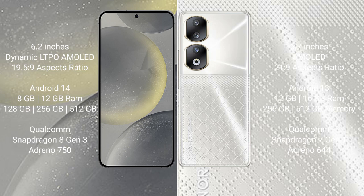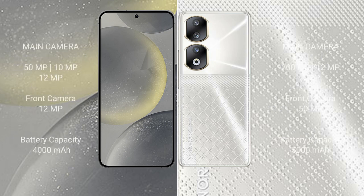Honor 90 comes with 8GB, 12GB, or 16GB RAM and 256GB or 512GB internal storage, with a Qualcomm Snapdragon 7 Gen 1 processor and Adreno 644 GPU.